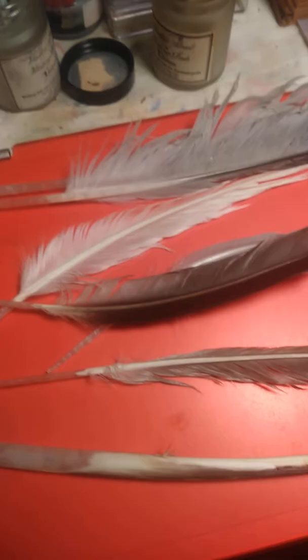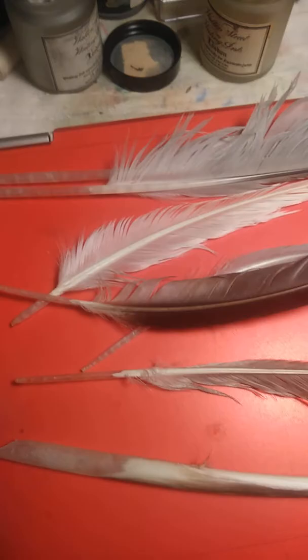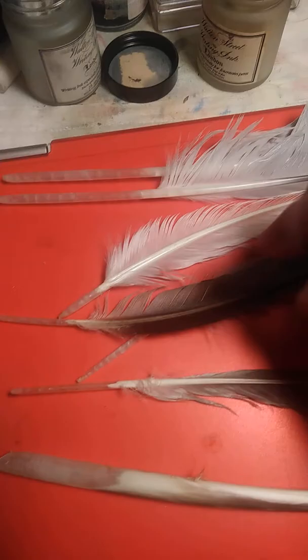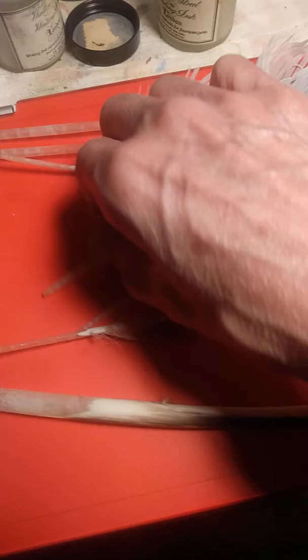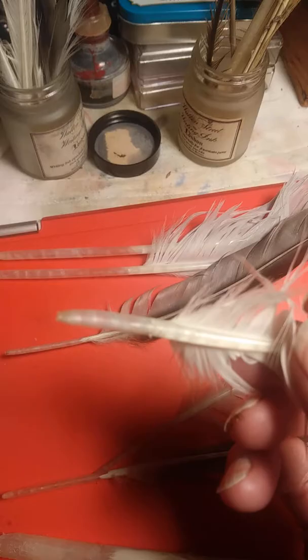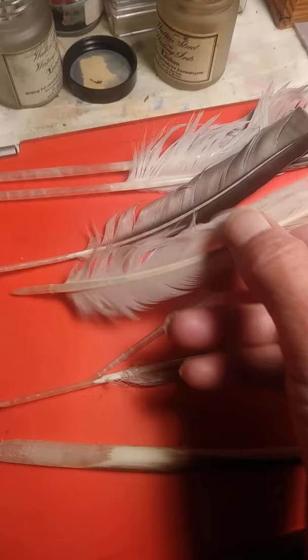So that one is 6 and a half inches long. In other words, when you're shopping for quills or looking for them out in the wild, this is what I thought I needed, and this is really what I needed. This one is about 7 inches long and has a much bigger quill.